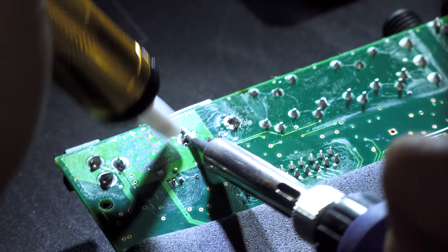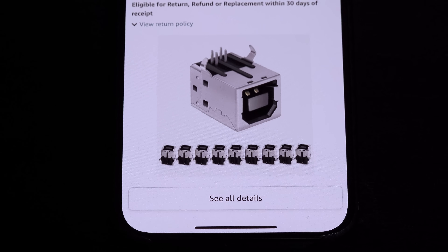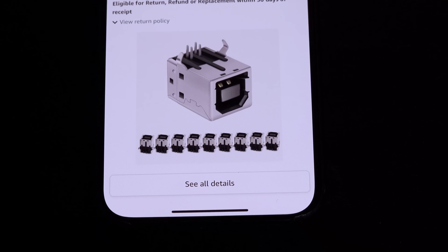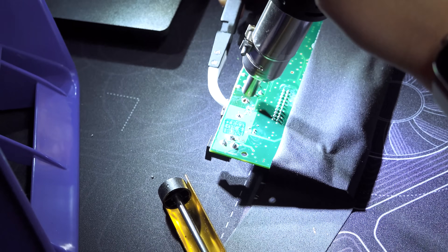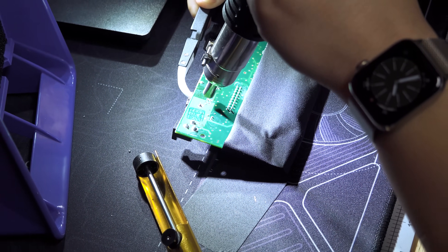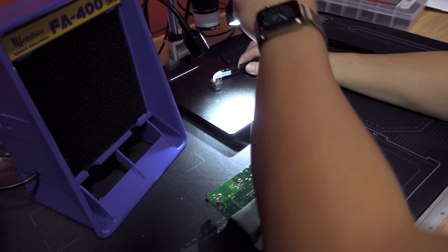I just ordered a 10-pack of USB-B ports - exactly the same type - for $5.99, so they should be here in the morning. We're going to continue with Phil trying to get the port out entirely so we can look at it. The small data pins were getting sucked up out of it during desoldering, which we think means they were already broken.